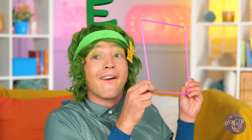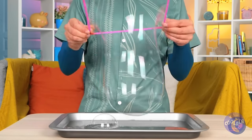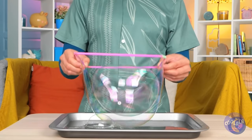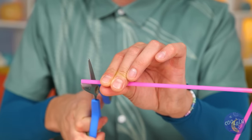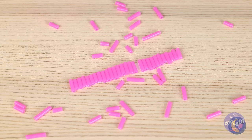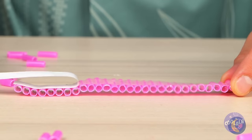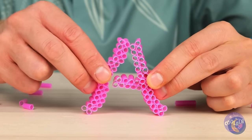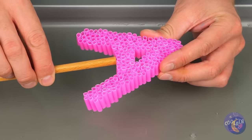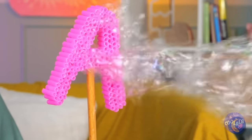It's bubble time! Let's get blowing! Or better yet, give it a dip! Where'd we get our bubble device? It's made out of straws, which you can cut up and stick together. You can even make them into shapes. Lots of little bubble straws mean a lot of bubbles. Just think of all the shapes you can make.